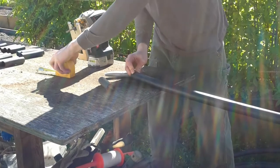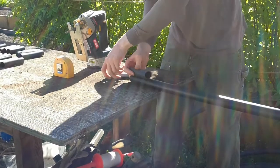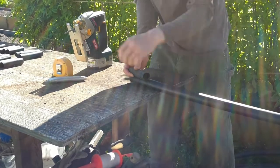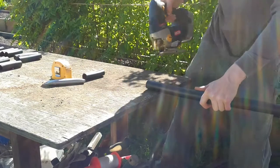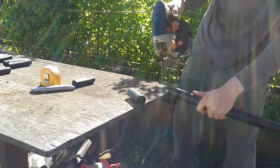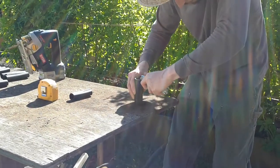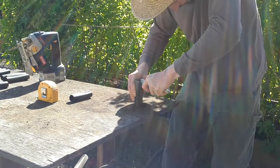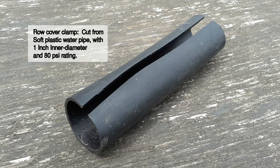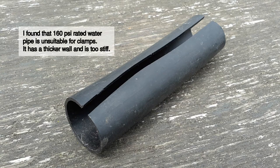Cutting the row cover clamps. Earlier I cut a 4 inch section of water pipe. The pipe section is used as a measuring stick to score a line every 4 inches. With a utility knife, I slit the pipe sections down their sides. Row cover clamps are cut from soft plastic water pipe with 1 inch inner diameter and 80 PSI rating. I found that 160 PSI rated water pipe isn't suitable for clamps — it has a thicker wall and is too stiff.